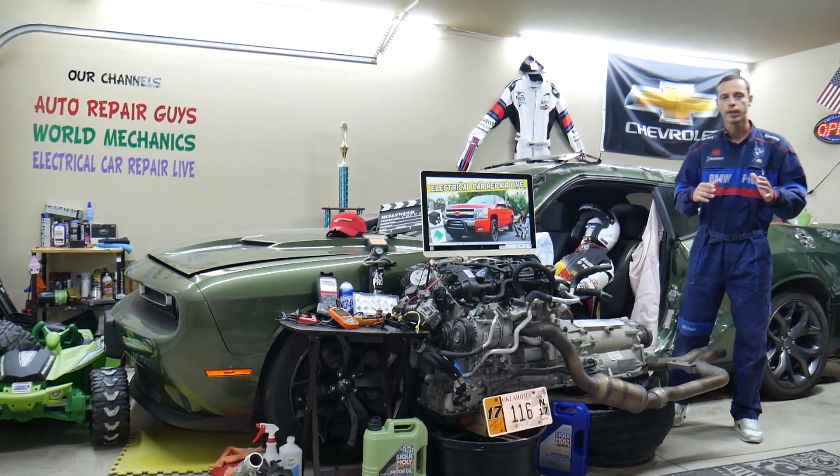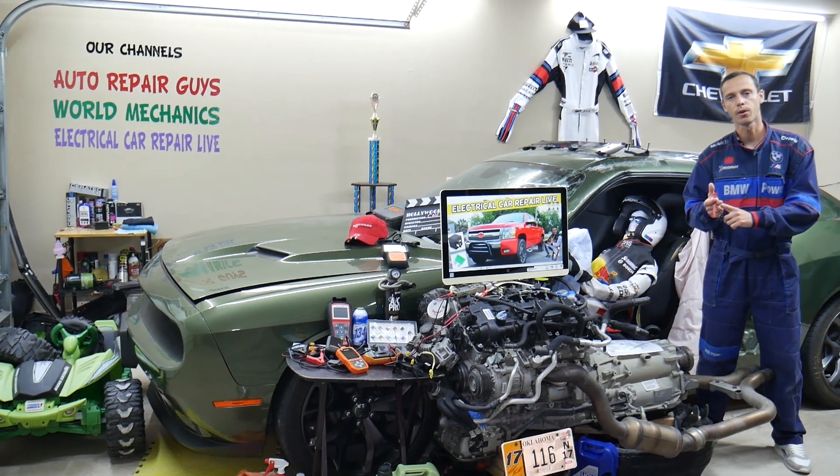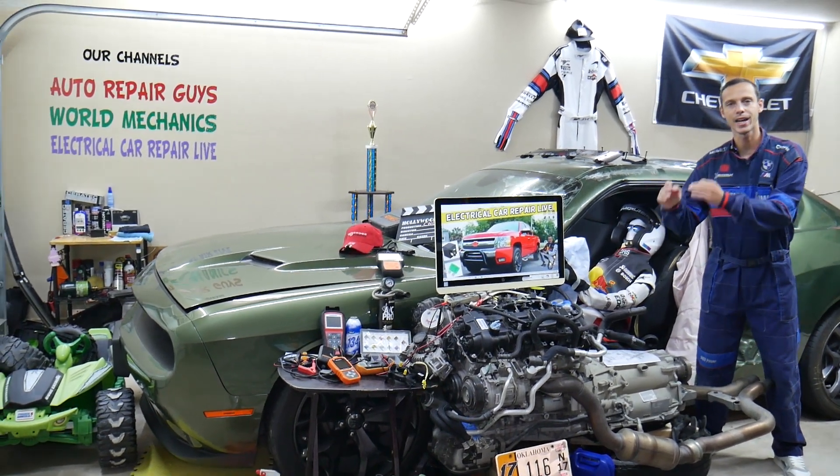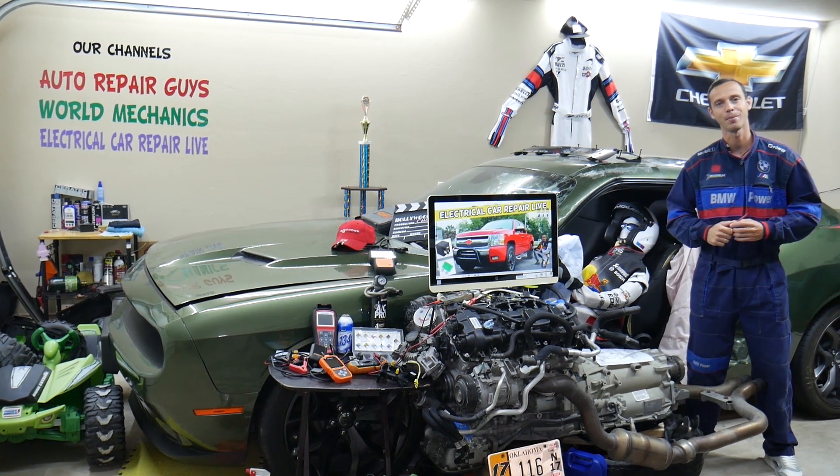Hey guys, make sure to stay until the end. If you make one common mistake, you may spend hundreds, even thousands of dollars on repairs, parts, and diagnostics that you don't need. Stay until the end — we will explain what we are talking about.